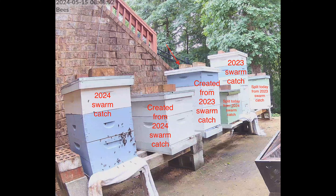We also caught a swarm this year — that's this hive. And then we created another hive from that as well. So with them trying to swarm, we've now taken this one, split it, and placed it here. And we've taken this one, split it, and placed it here.